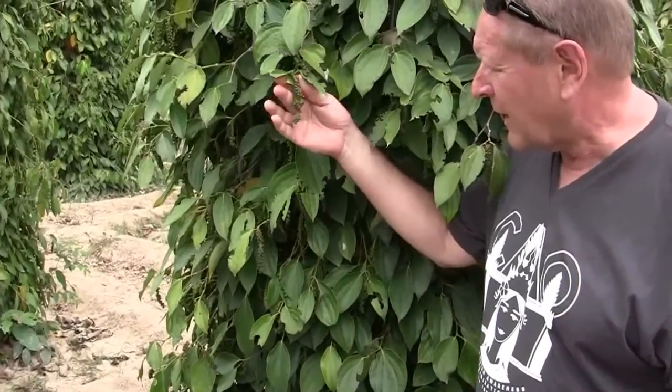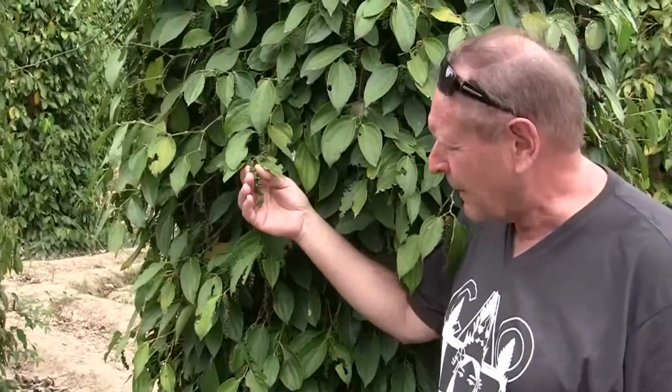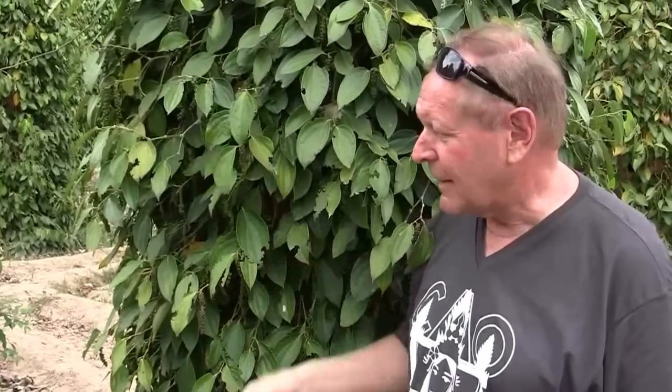You could take these now and put them on some Campot pepper crab — they're tasty as can be. Most of them will be picked, dried in the sun, turned into black pepper, and ideally shipped to the U.S.